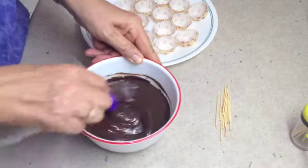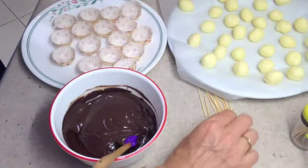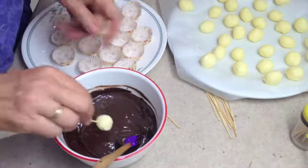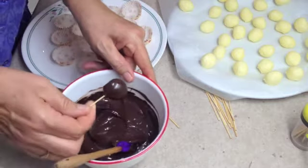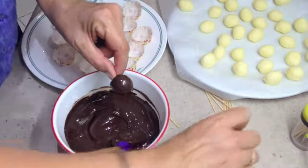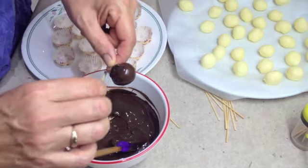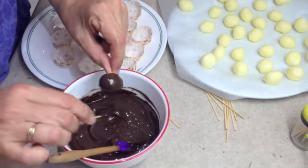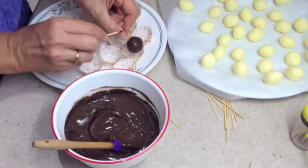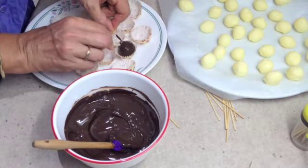Now we have to work quickly here. We only get a toothpick, poke it into our white chocolate truffle, scrape off any excess, and pop them straight into a little baby patty paper just like so.